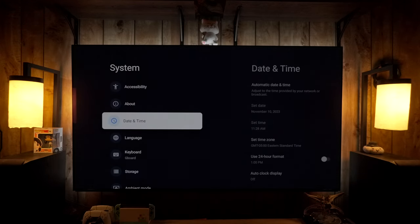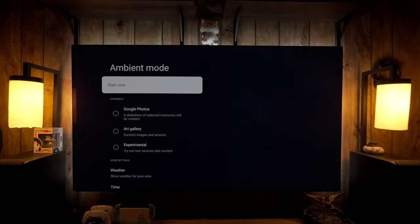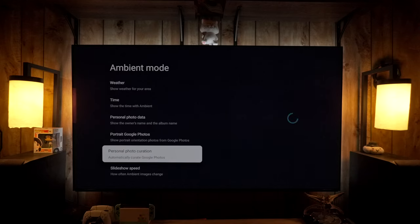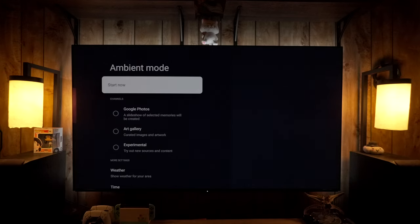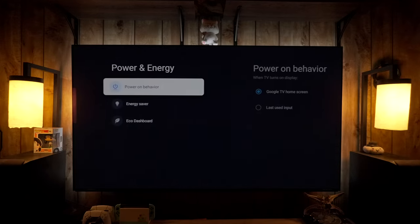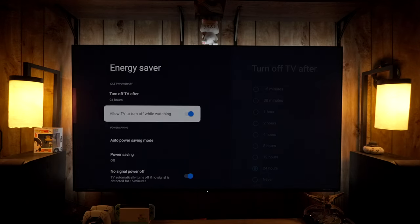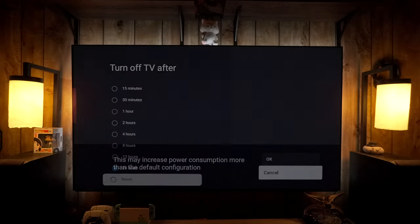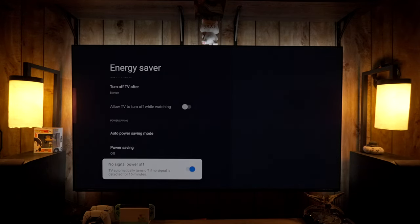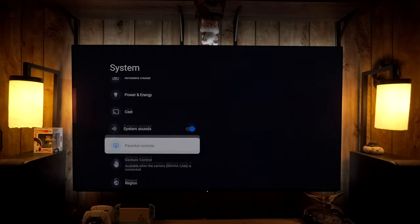Back in System, scroll down to find Ambient Mode — this lets you play art and other content on the TV when it's not being used, including weather, time, your own pictures, and an art gallery. Under Power and Energy, you can change the power-on behavior to go to your last input instead of the home screen. This is also where the energy saving options are, like auto-off timers. Power saving was turned off during initial setup, but the ambient light sensor is still on — we'll get to that in a moment.